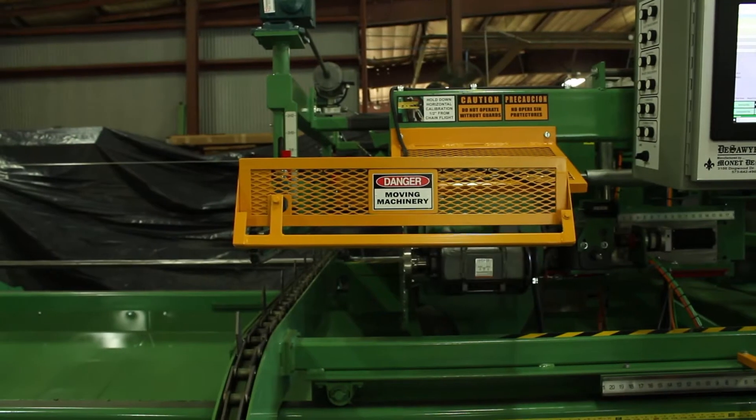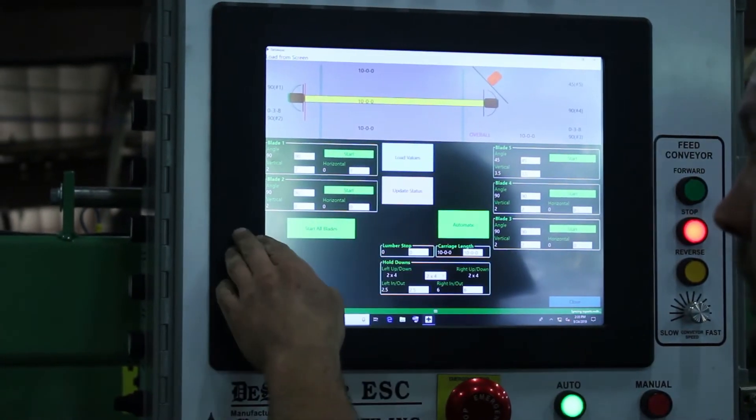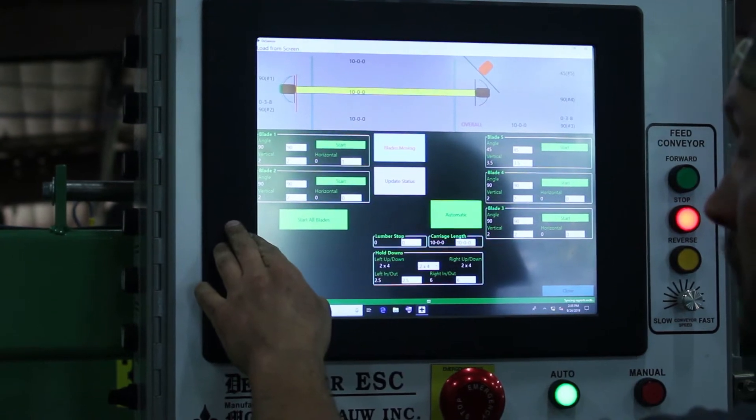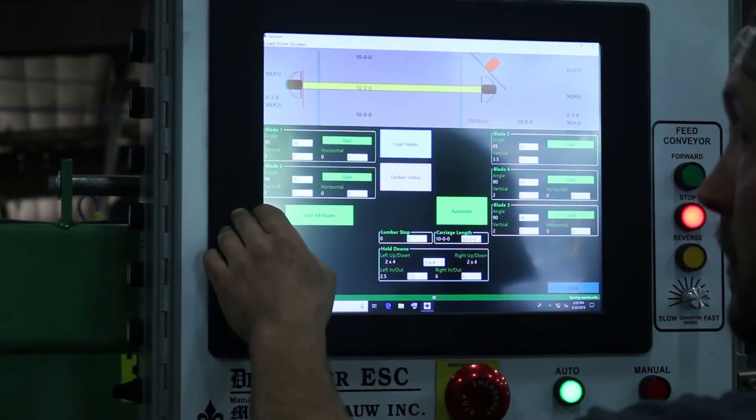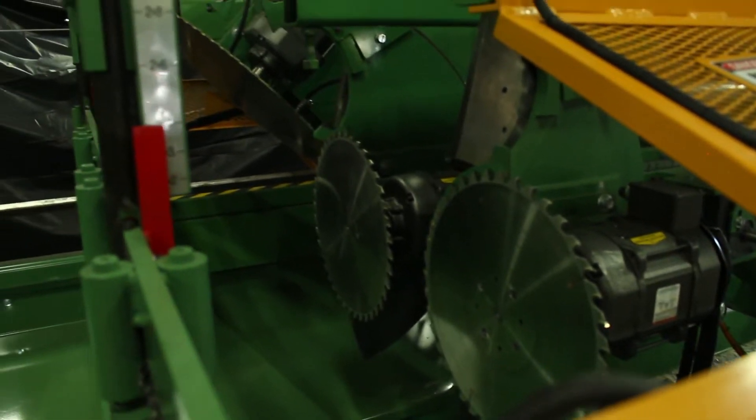DeSawyer ES has an easy-to-use software that reads TRS, EZY, OMN, and TRE formats. It also features 30-degree lumber infeed conveyors that provide a feed rate up to 60 boards per minute.